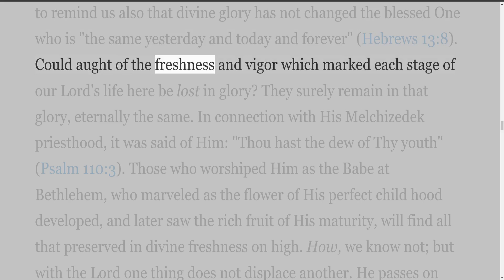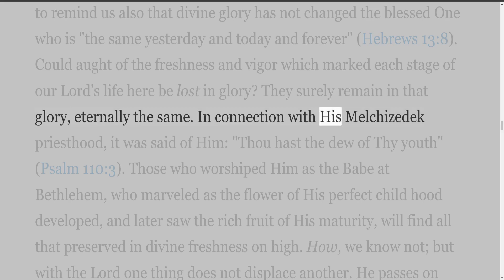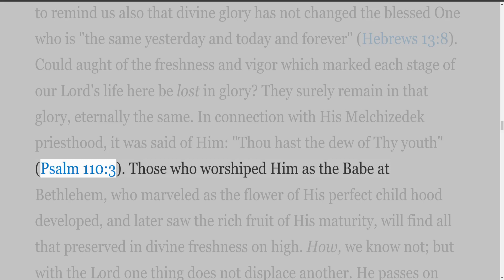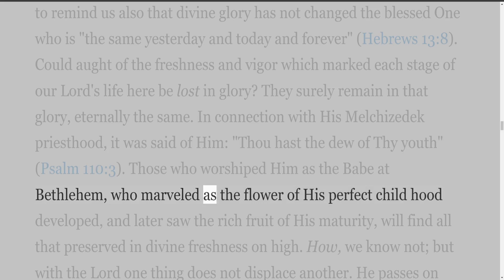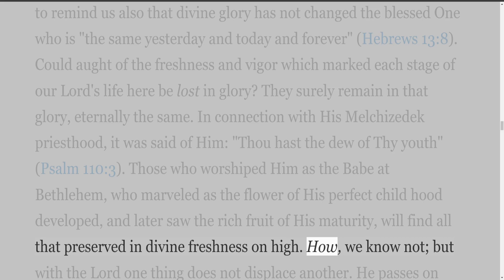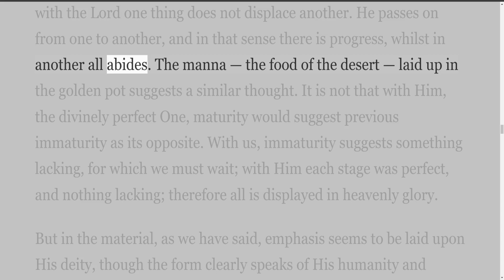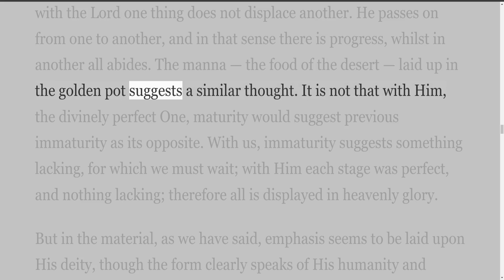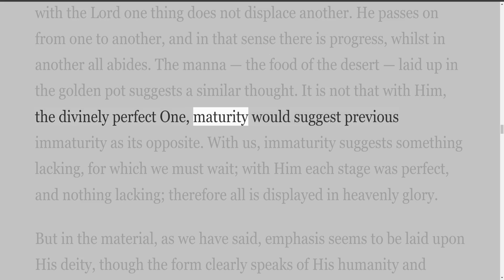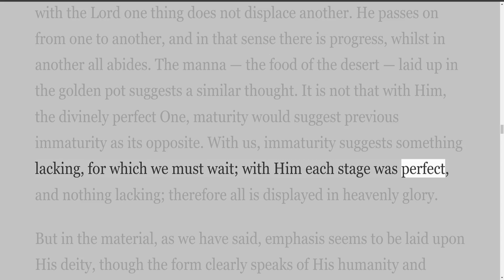Could aught of the freshness and vigour which marked each stage of our Lord's life here be lost in glory? They surely remain in that glory, eternally the same. In connection with his Melchizedek priesthood, it was said of him, 'Thou hast the dew of thy youth' (Psalm 110:3). Those who worshipped him as the babe at Bethlehem, who marveled as the flower of his perfect childhood developed, and later saw the rich fruit of his maturity, will find all that preserved in divine freshness on high. With the Lord one thing does not displace another — he passes on from one to another, and in that sense there is progress, whilst in another all abides. With him each stage was perfect, and nothing lacking; therefore all is displayed in heavenly glory.